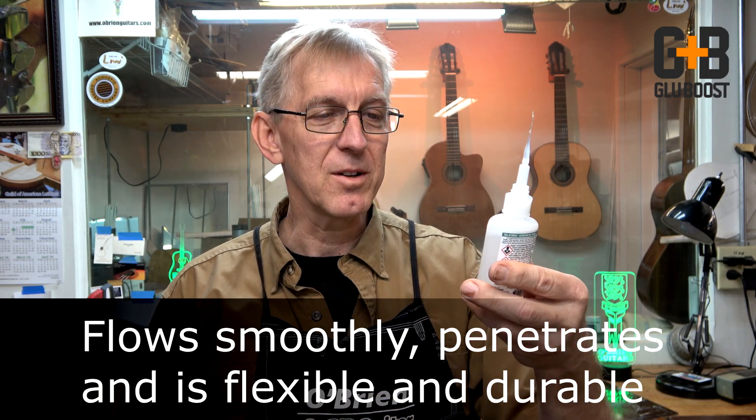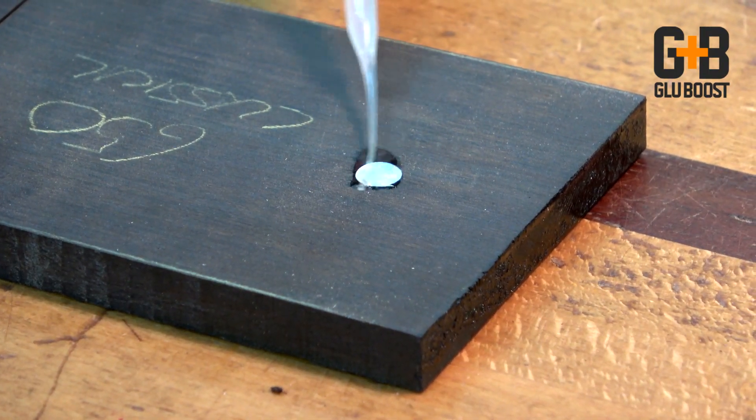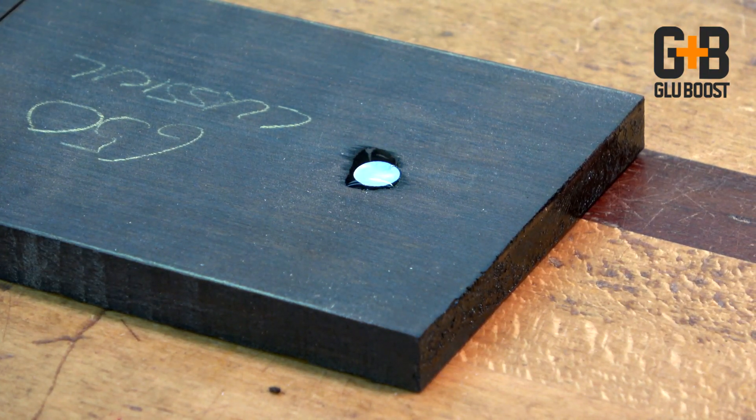Now what the heck does that mean? Well, I put it through some testing here in the shop this week and here's some of the uses I found for it. When you're gluing in inlays you need a wicking capillary effect to hold the inlay in place — it works great for that.